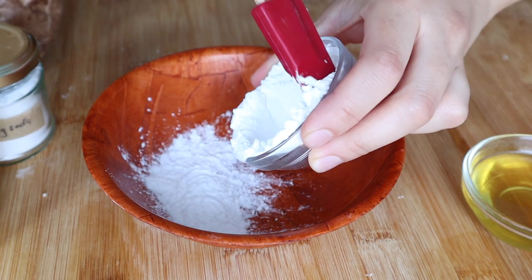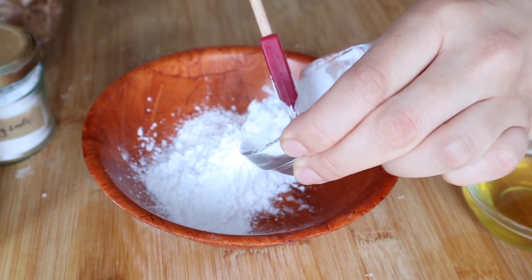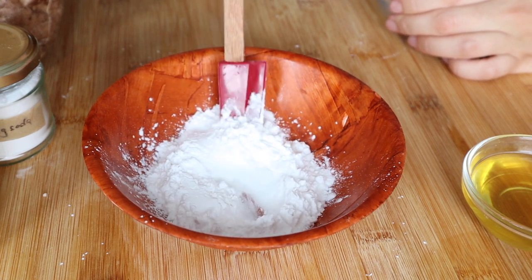We will transfer the powders into a bigger bowl so that we can easily add the melted butters and work through the mixture until they are fully incorporated and there are no clumps left.